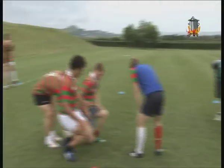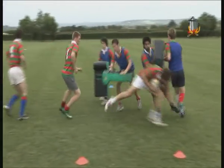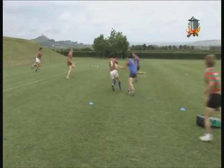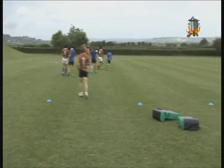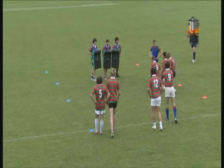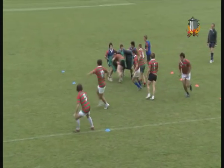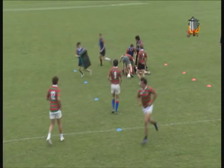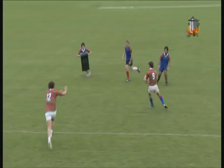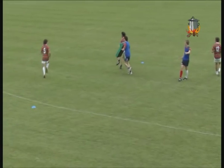In drill two, set up a narrow box next to a much wider box. Put three defenders into the box with another defender next to the attack. Put two attackers opposite the defender with a scrum half and four players behind them. The scrum half passes out to the attackers behind him, one of whom drives into the bag holders. This attacker goes to ground and another player clears the bag holder out of the way. In the meantime, all the other players move into the wider box, which we could call the quick ball zone.